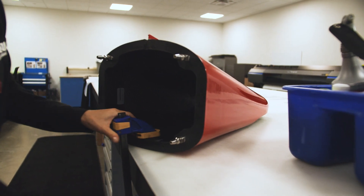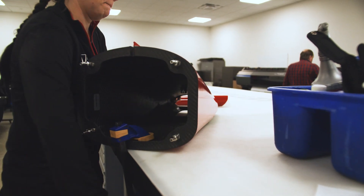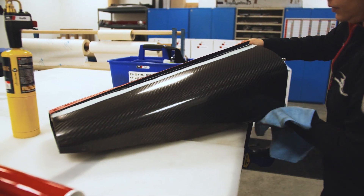After everything is cut we can finally take it over to the car and start install. Before we start install on the IndyCar, we make sure that all of the carbon is wiped down with denatured alcohol and very clean.